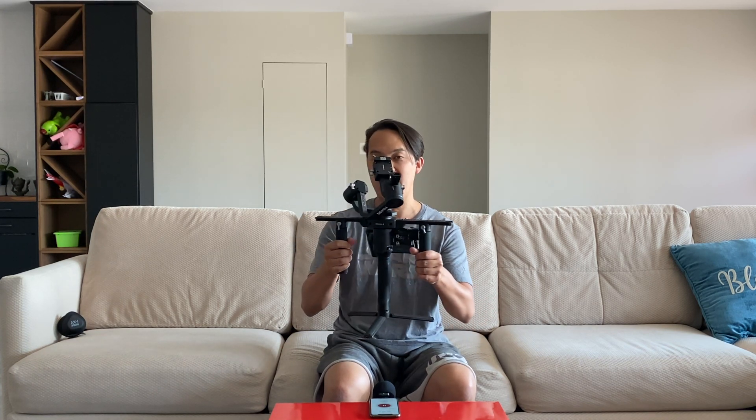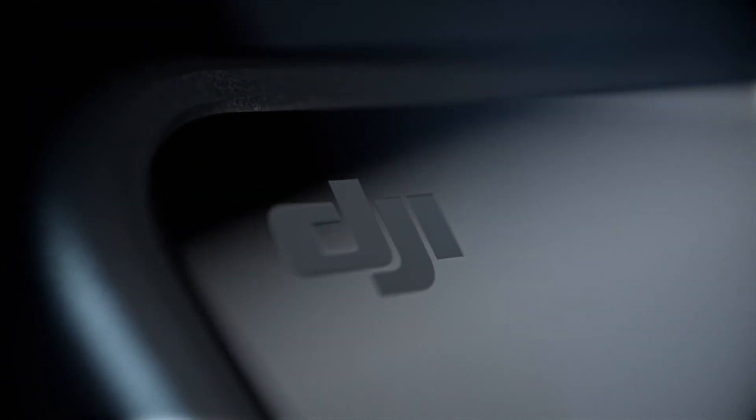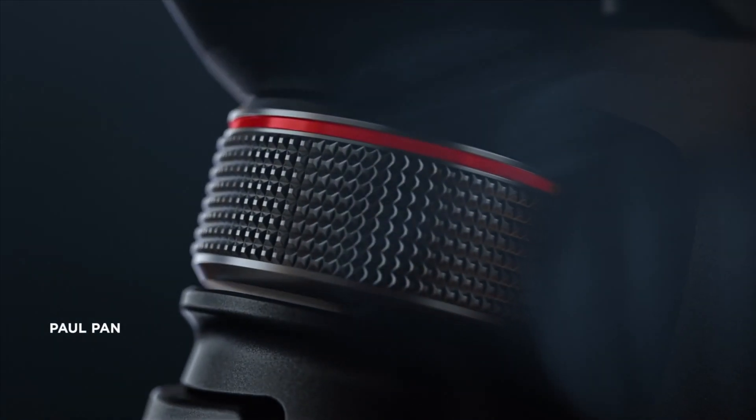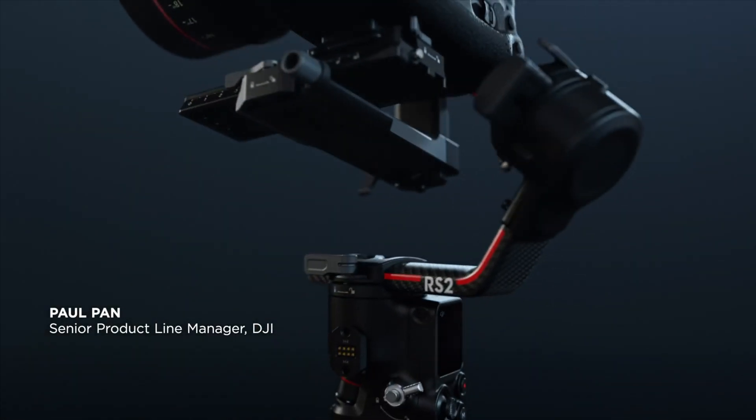This has served me well in the past — maybe two and a half years since the Ronin-S came out. However, DJI came out with a product yesterday which is the successor to this one, and it kills not only that one but any other gimbal that currently exists on the market right now.